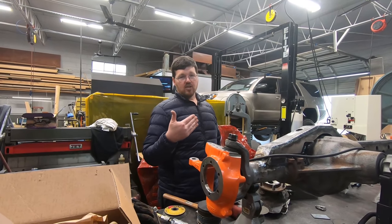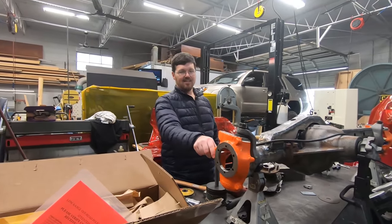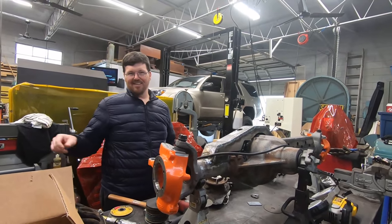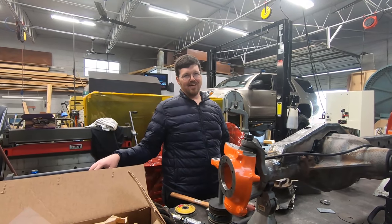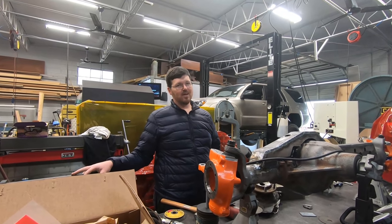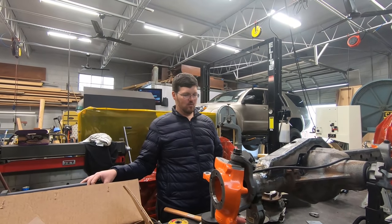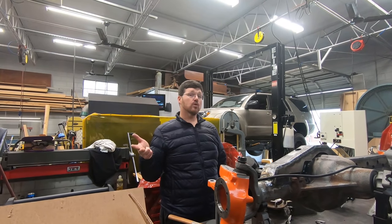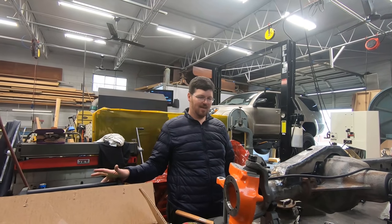So let's make sure everybody understands — you're putting a Ford axle with Chevy knuckles on a Toyota Sequoia. And I've got Dodge Ram 2500 shocks in the rear. This could be a worldwide build before we're done. I'm also looking into Brembo six-piston calipers that came on Volkswagens and Porsches — maybe putting those on the Dana 44 as well.